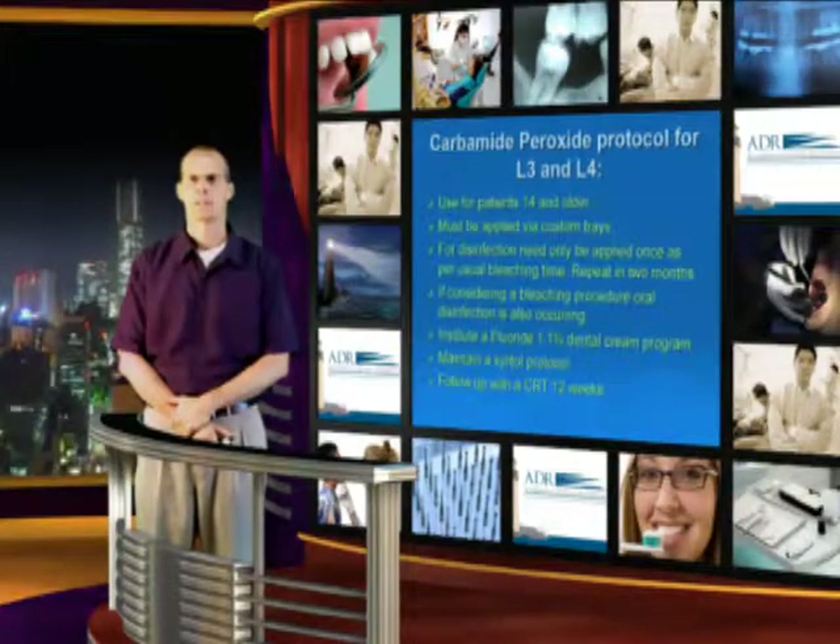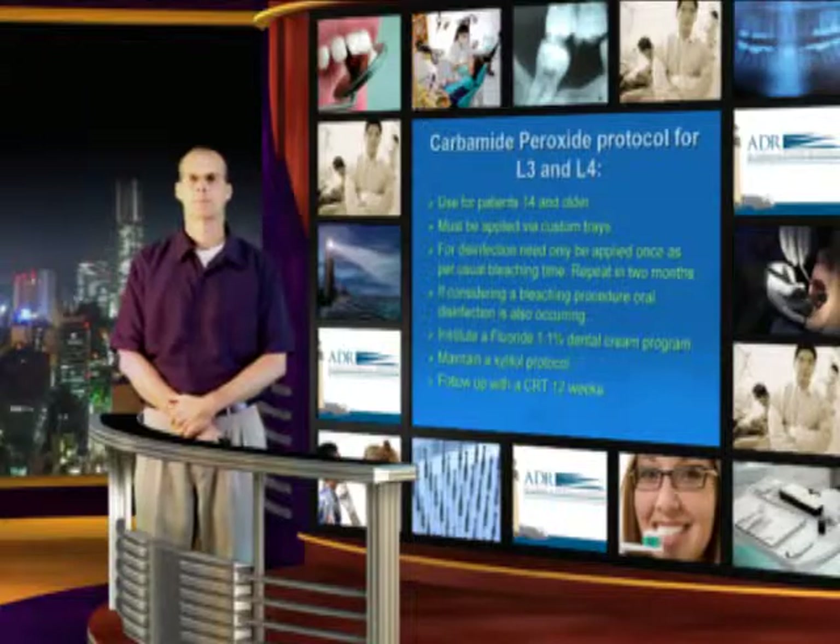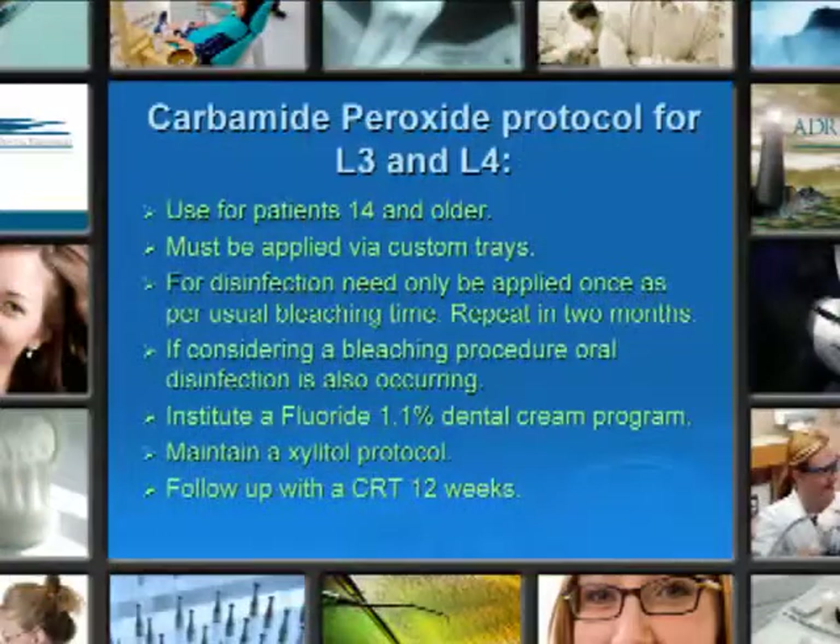Carbamide peroxide — this is the same carbamide peroxide that you would use to bleach a patient's tooth or teeth. Used for patients 14 and older, and must be applied via custom trays, which becomes somewhat of a drawback. For disinfection, you need only to apply it once, as per usual bleaching time, and repeat in two months.